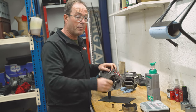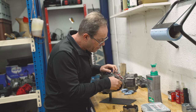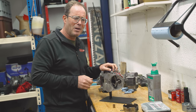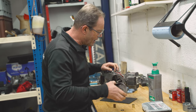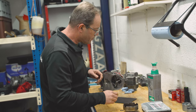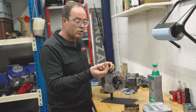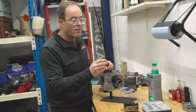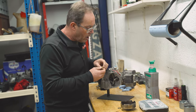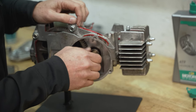We must have a little bit of tolerance, but my tip is always that the tolerance should be feelable but not seeable. What I'm going to do is put the old situation back into the engine. Here we have our shim — it's the original shim — and our brass bush will go on too.